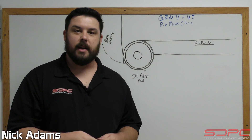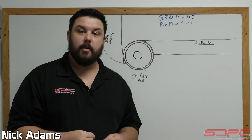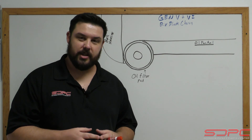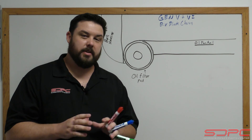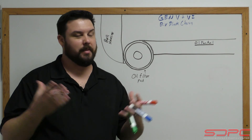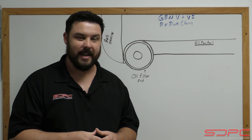Hello everyone, Nick here with Skog and Dickey again. Today's tech video is going to be talking about the oil system for your Gen 5 and Gen 6 big block Chevy. We always do videos about small blocks or mostly the LS or LT platform because that's the hottest thing on the streets these days.